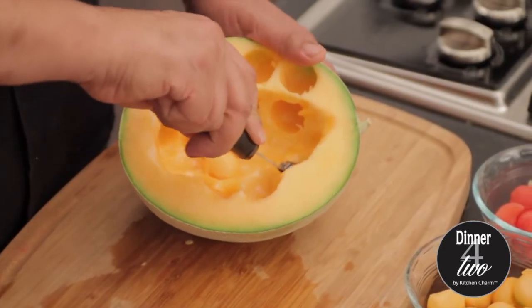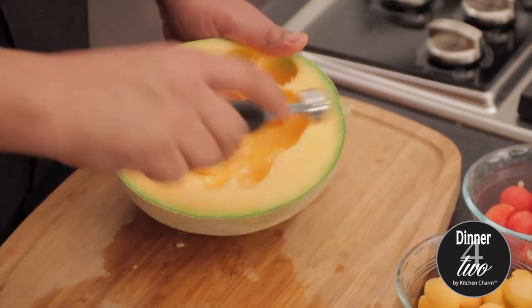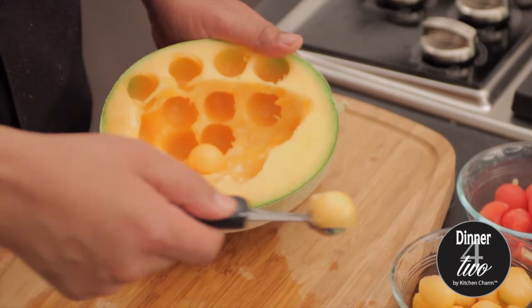This is how we get our beautiful watermelon balls — you just have to rotate the wrist. And there you go. This looks beautiful.